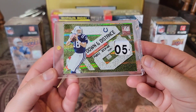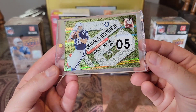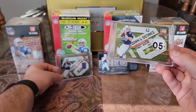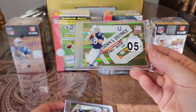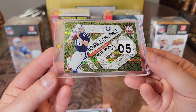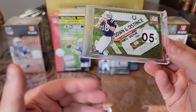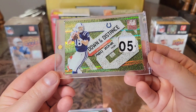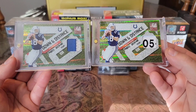Also, this was supposed to be numbered out of 10 — they forgot to do that. So it's kind of like the ultimate error card. What a nasty card. I already love this one, love the chunk in this one. This is freaking sick. Love any kind of patches, any kind of special laundry tag, NFL shield type cards. What an awesome find — freaking love this.